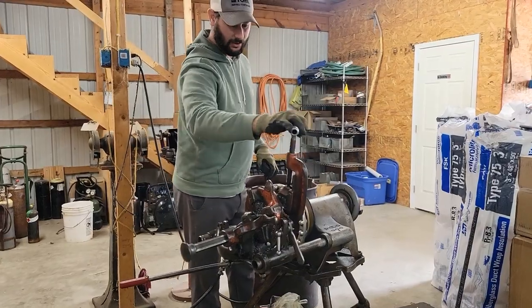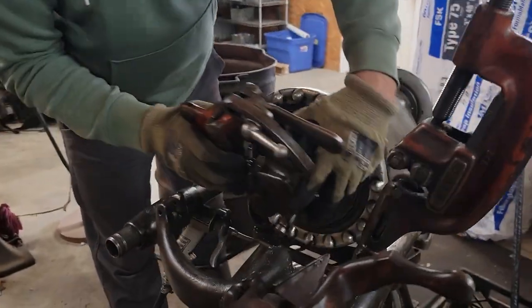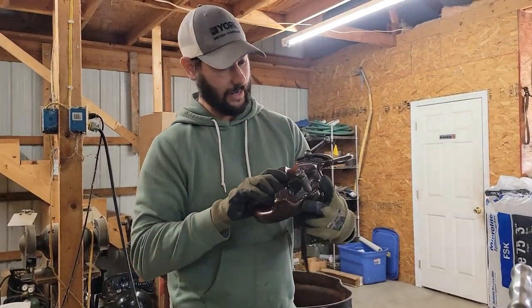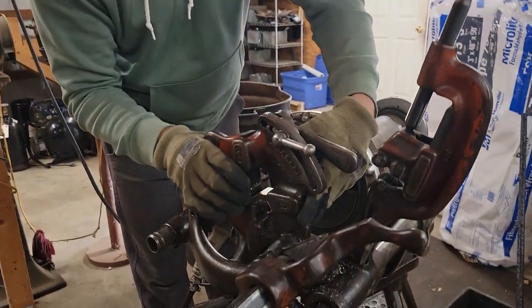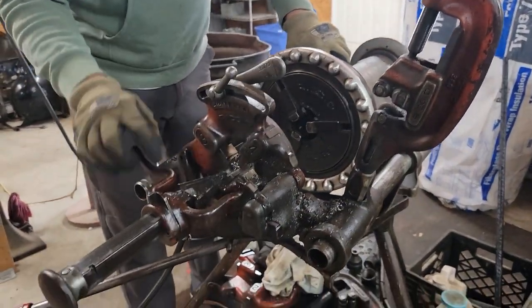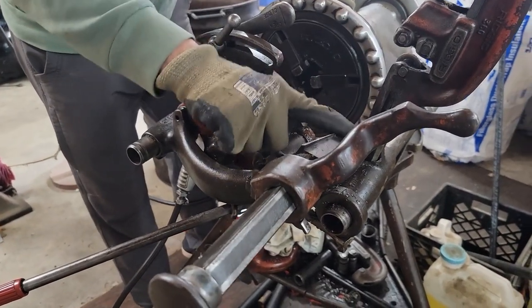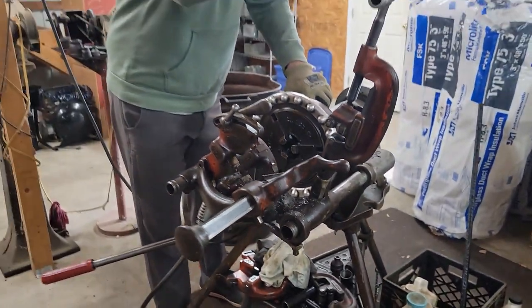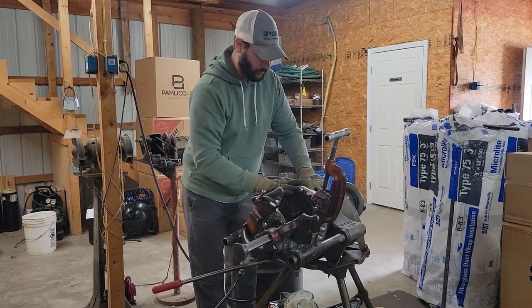This right here is the cutter — this is what cuts the pipe. This right here is the die. You have to have a certain die for a certain size gas pipe. This right here is a half inch die, so this is what I'm going to use for my half inch gas pipe. This right here is what you use to ream out the pipe. After you have cut the pipe you're going to use this to ream it, and then we're going to use this die to thread it.